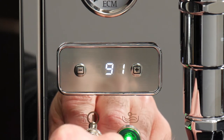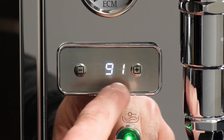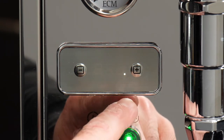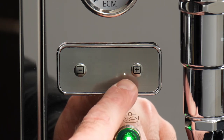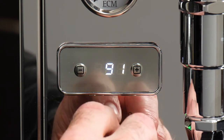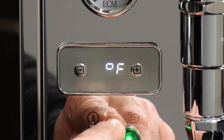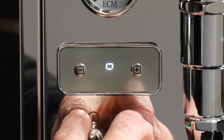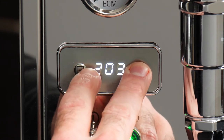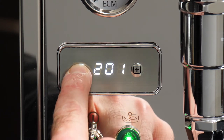If 91 seems a little low for espresso, that's because we're in Celsius — let's change that to Fahrenheit. For T1, our boiler temperature, we can go all the way up to 212 degrees or down to 176 — I'll leave it at 201. For steam temperature, we can go all the way up to 284 degrees max, which is a little wild compared to other ECM machines like the Synchronica which only goes up to about 270. The PID will control the temperature once we're in steam mode.